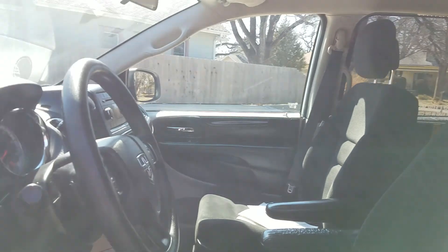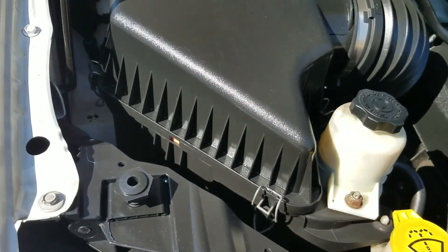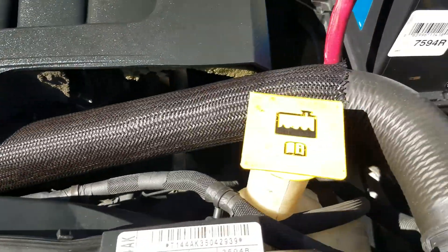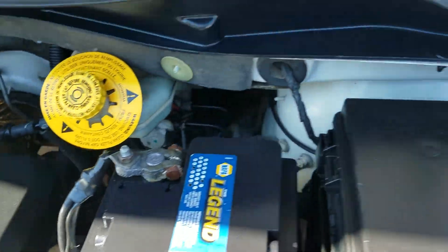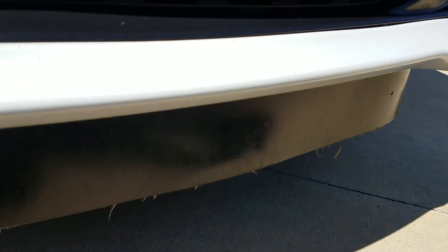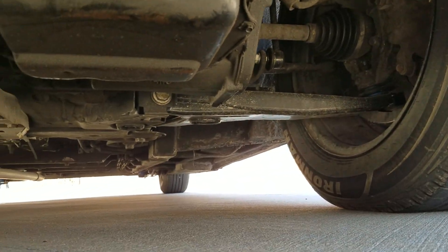Let me pop the hood so you can listen to it run. Underneath the hood is a 3.6 V6 engine — it idles smoothly, no signs of any damage, no signs of any heavy leaking, no signs of water damage, nothing like it's been pulled from a flood. And as I crawl underneath the van you'll see much of the same.